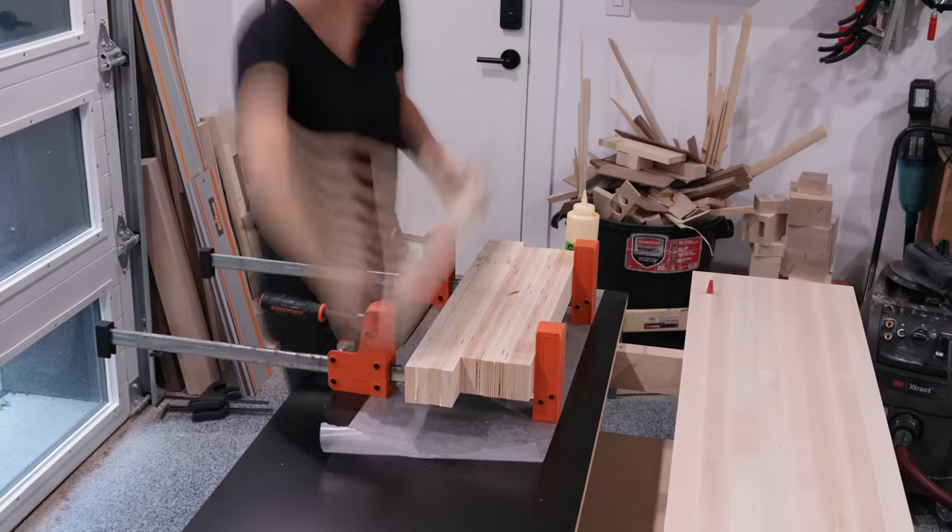That's it for the bench building series. I really hope you guys enjoyed this as much as I did — I really can't stop looking at it. Thank you so much for watching, and I'll see you on the next one where I'll build a project on my brand new bench.